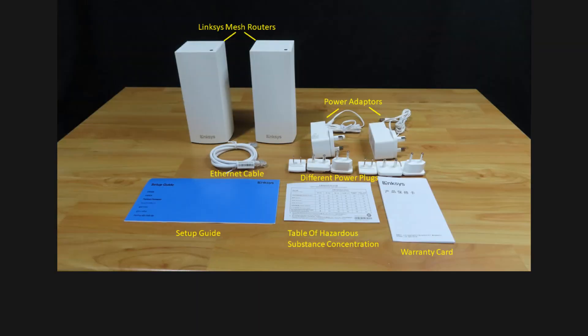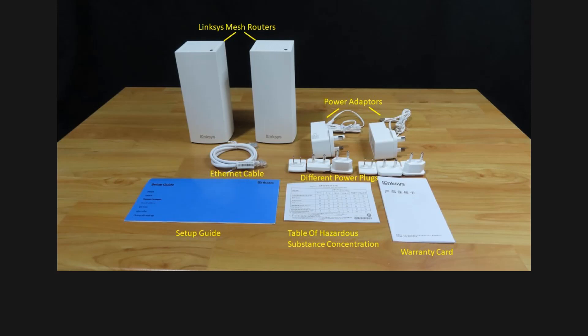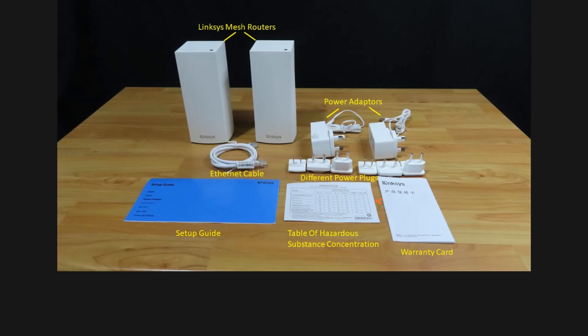These are the package contents. We've just unboxed the two pack mesh router, so there's two Linksys mesh routers. It comes with two power adapters with various power plugs for different countries. It has got the Ethernet cable, learning products and flyers, warranty cards, and a flyer that shows the table of hazardous substance name and concentration. Finally, we've got the setup guide.